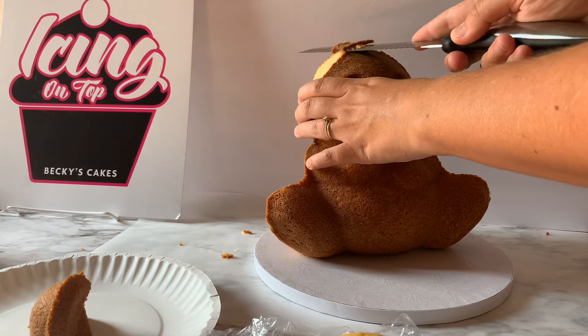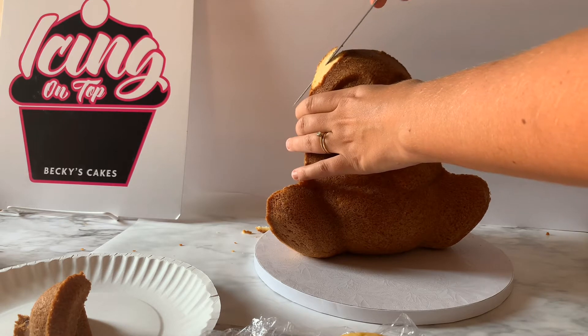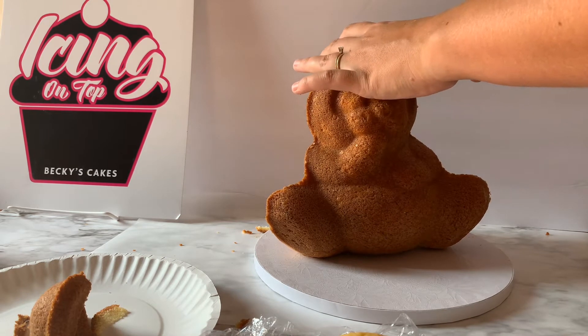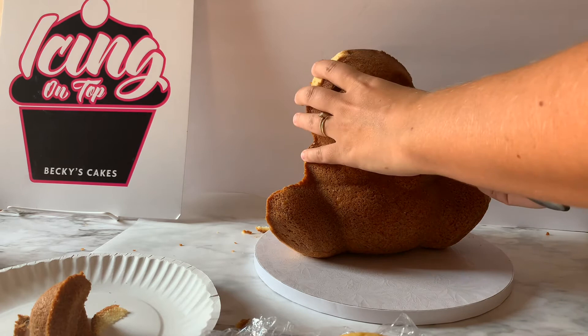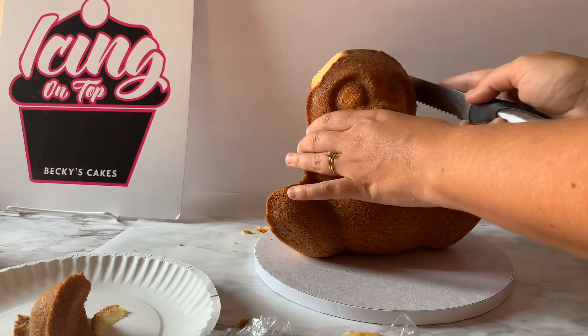After I trim off the ears, I'm just going to make sure that the head is perfectly rounded. I'm going to trim anything else that doesn't make it rounded. Whenever you are carving any cake, it is just so much easier if the cake has been completely chilled in the refrigerator, because it really cuts down on the crumbs and on it falling apart. So definitely do that.